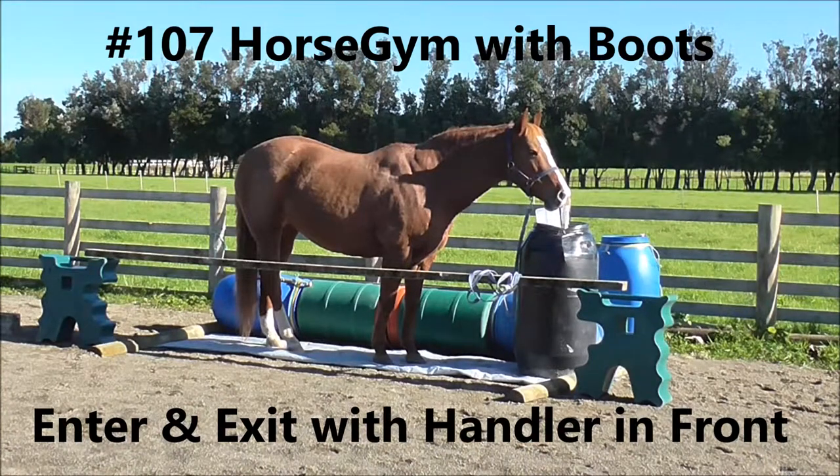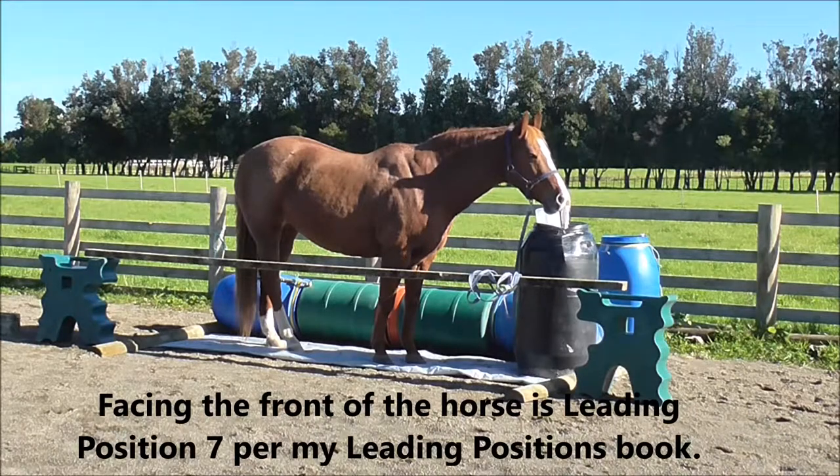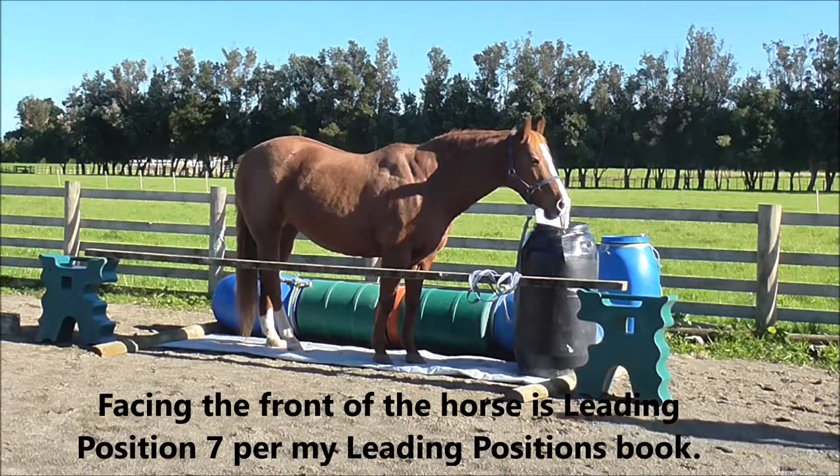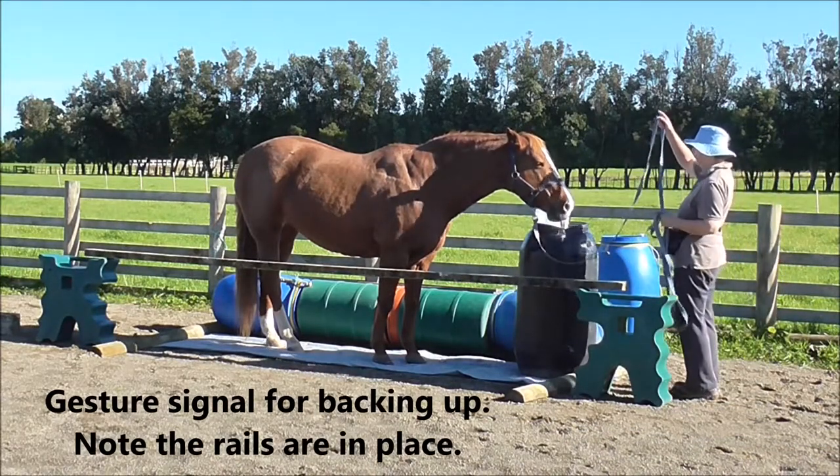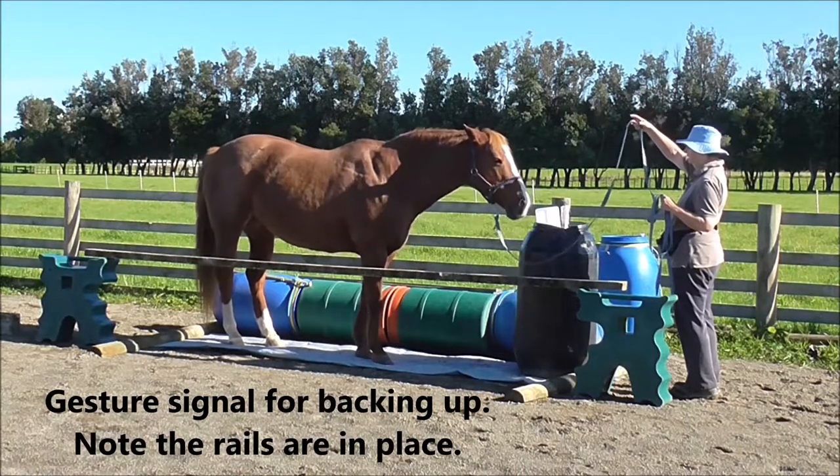Number 107, Horse Jim with Boots. Enter and exit with the handler in front. Facing the front of the horse is leading position 7, as per my leading positions book. I'm going to use the gesture signal for backing up with my hand raised.